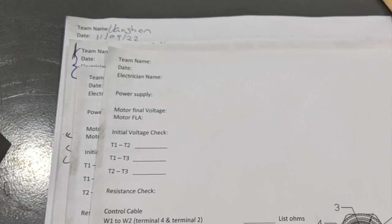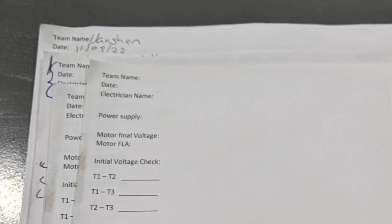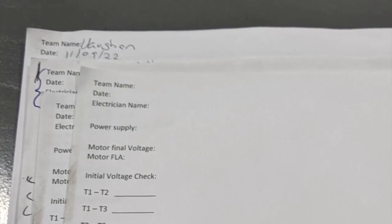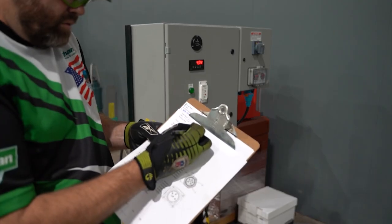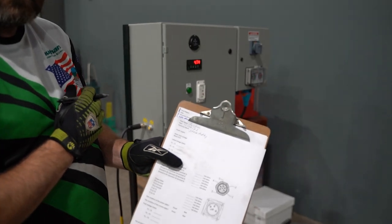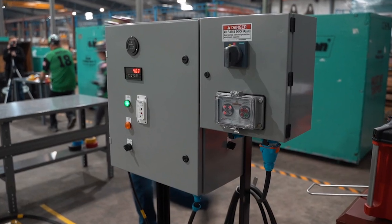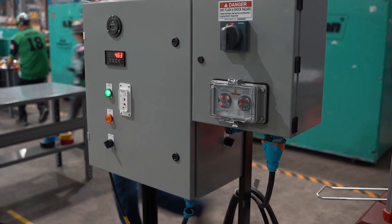The following can be completed on the electrical check sheet: team name, date, and electrician's name — these items must be legible. Failure to comply with each step will result in penalty assessment. Event Task A: lockout/tagout of control panel. Record power supply voltage to the control panel — there will be a sticker on the supply cord plug indicating the power supplied voltage.